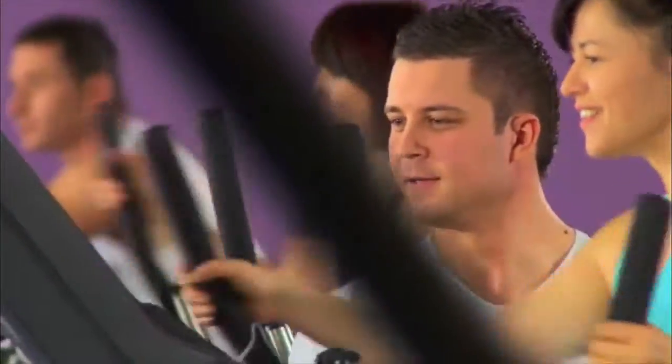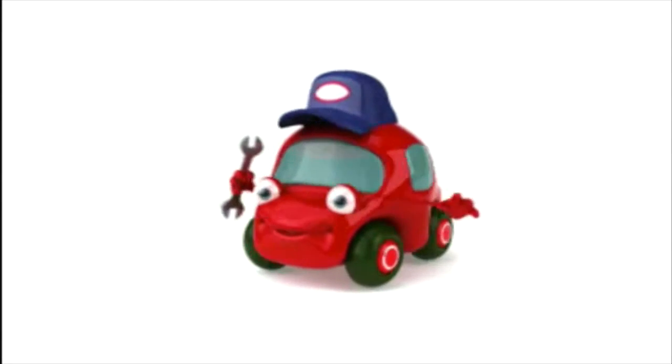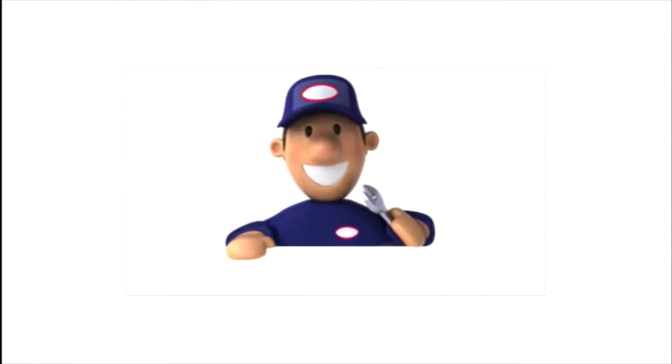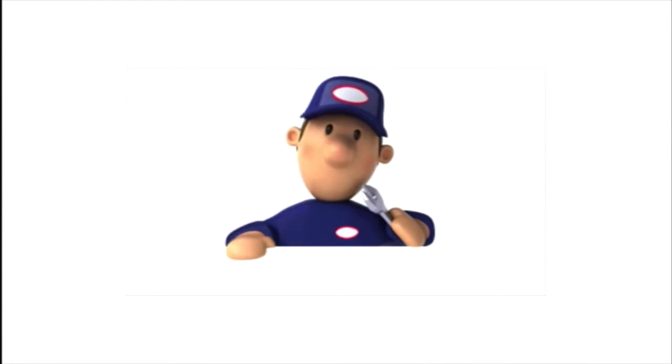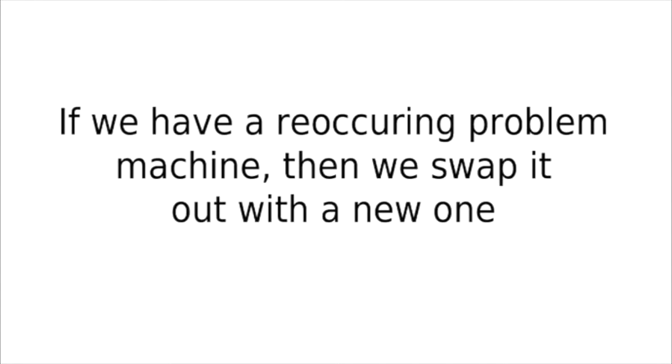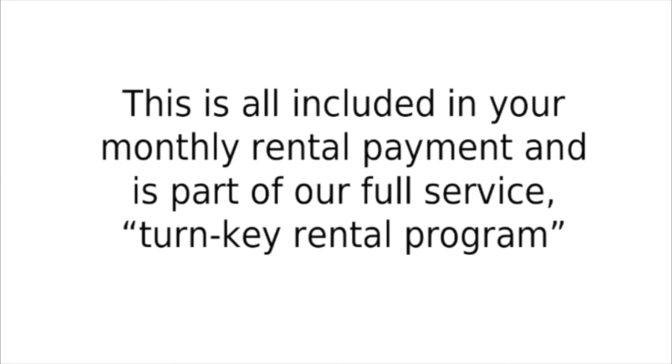If any one of your fitness machines breaks down, you just call our corporate office and we send in our fitness technician to diagnose the problem and repair the machine back to full function within seven business days or less. If we have a recurring problem machine, then we swap it out with a new one. This is all included in your monthly rental payment and is part of our full service turnkey rental program.